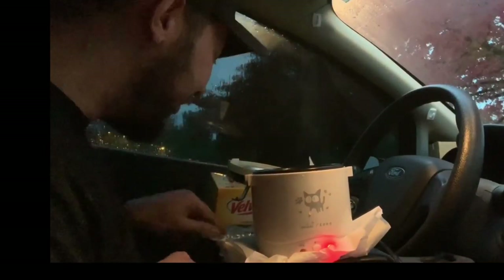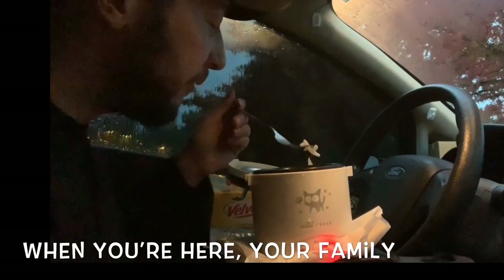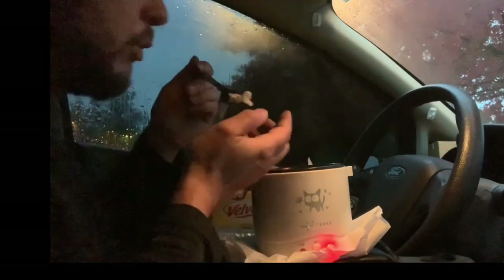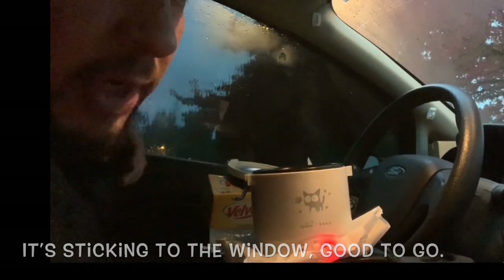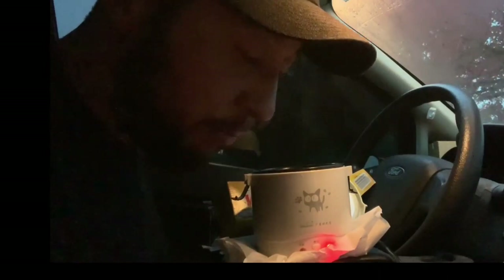I learned this at an Italian restaurant I used to work at in Tennessee: one way to tell if pasta is ready is to grab a piece, cool it down slightly, and throw it at a surface. If it sticks, it's ready. If it doesn't stick, it's not ready.